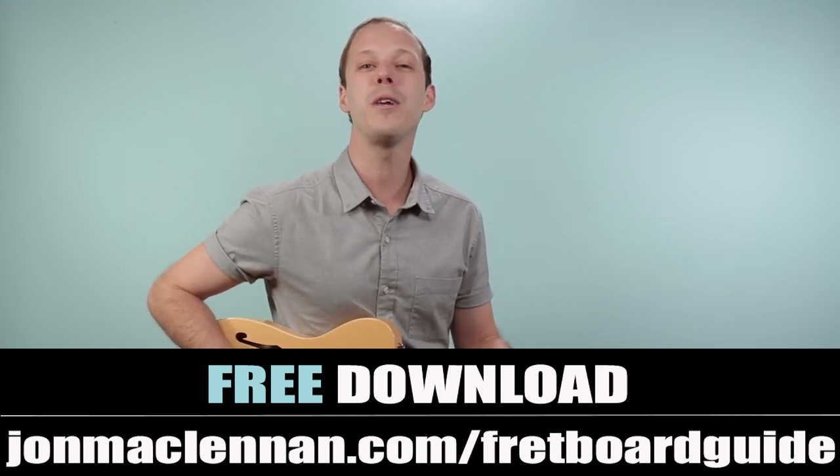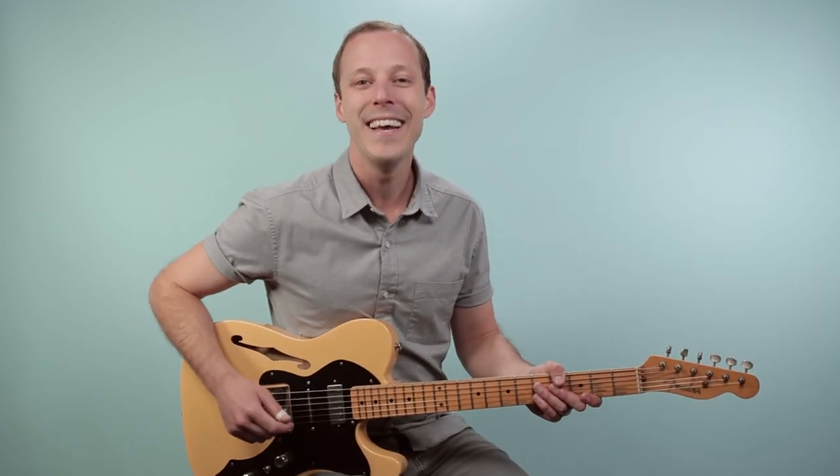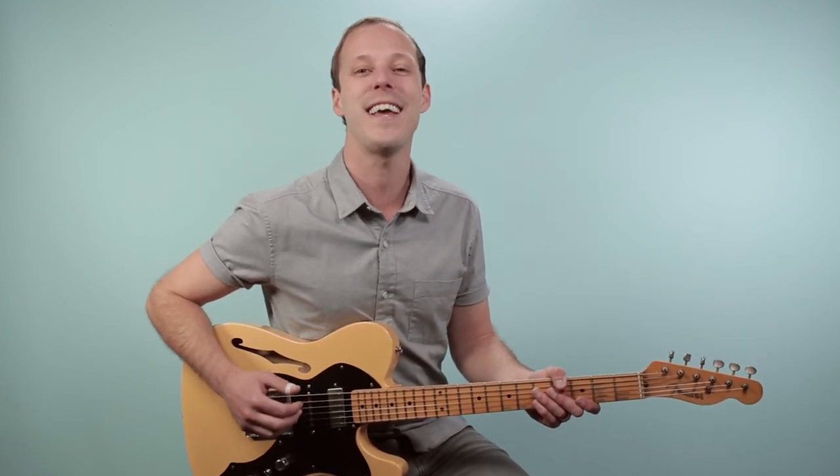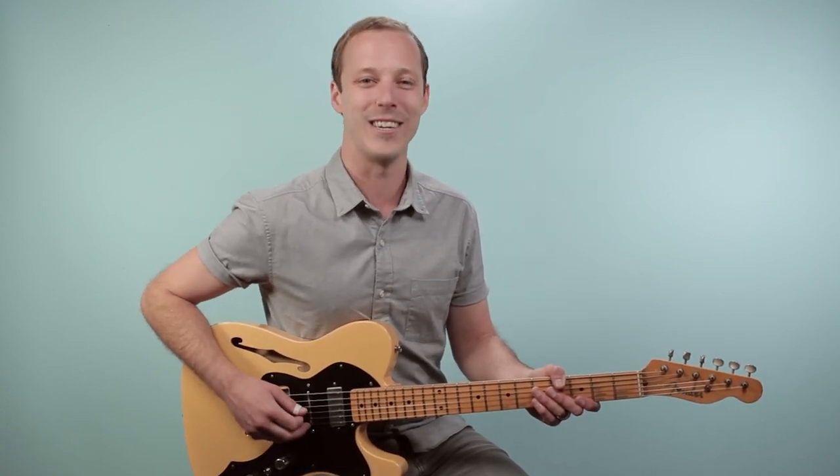Next, I want to hear from you. Leave a comment and let me know your number one struggle with guitar right now, so I can make some future videos here on the channel helping you out. As always, thanks for your support with the videos and we'll see you in another one real soon.